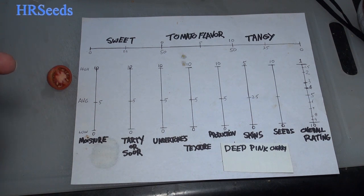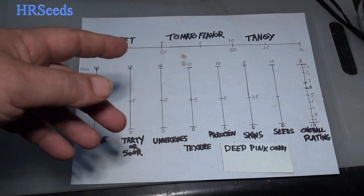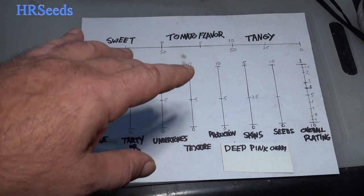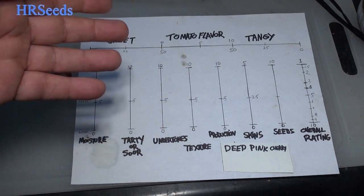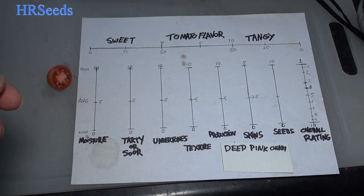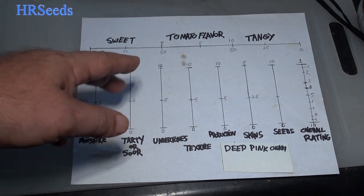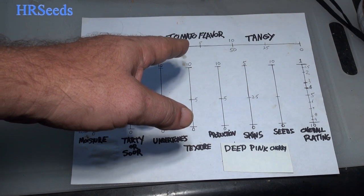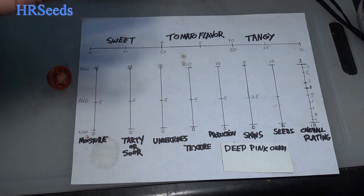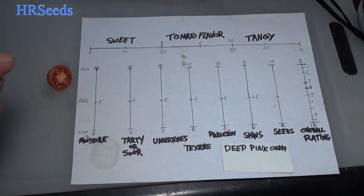The tangy part was also a little bit low, but it was okay — a little higher than the sweetness. I'd put the tanginess at probably around a 23. It wasn't really that much higher; sweetness and tangy were generally pretty low. As far as the dominance of the tomato flavor, I'd put that at about a five — pretty average as far as flavor intensity goes.